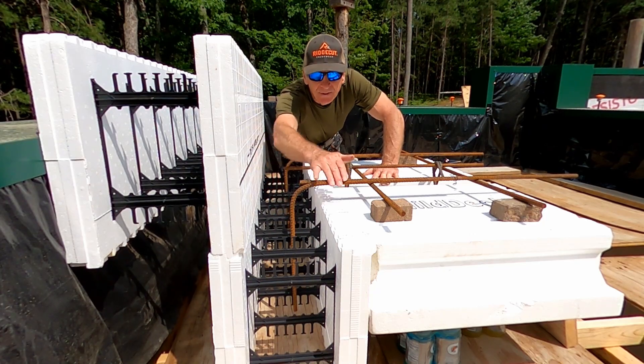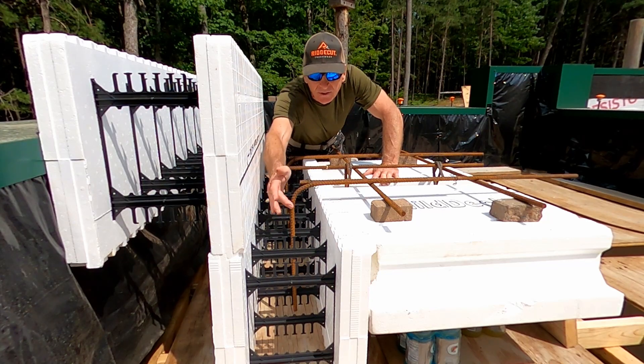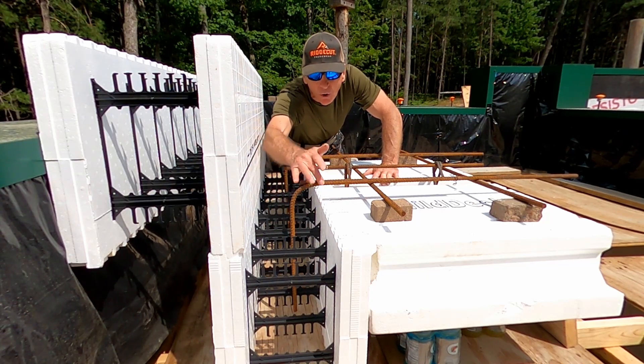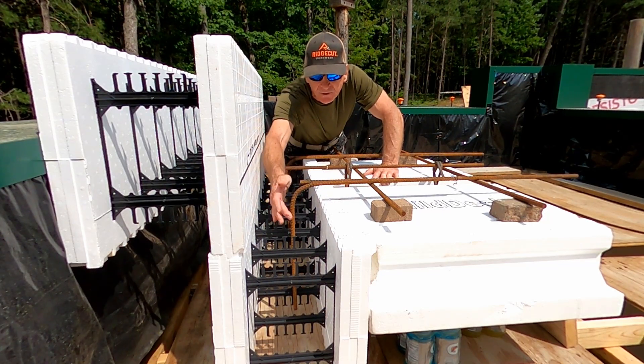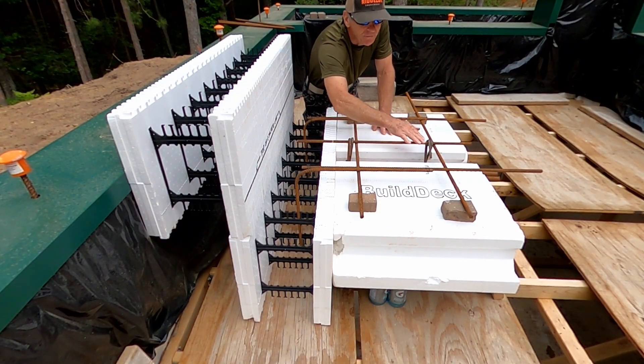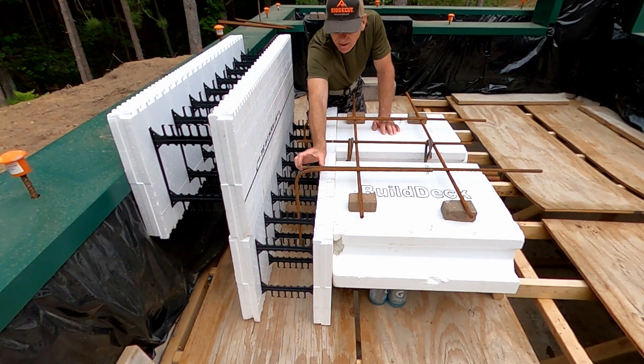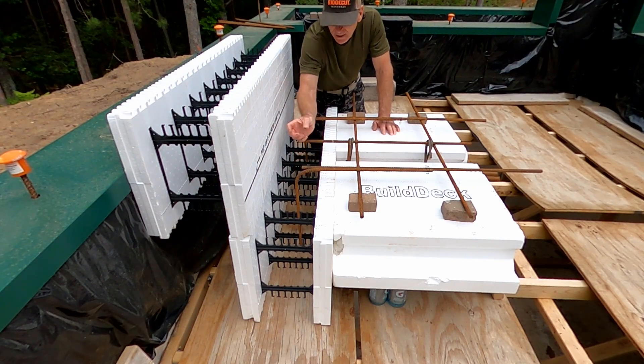These tie-in pieces tie in the wall section to the deck section using a continuous piece, as code requires a continuous piece for this. Notice how I'm using roughly a 12-inch by 12-inch grid, and the end pieces of my grid protrude into the wall at least a minimum of 3 inches.